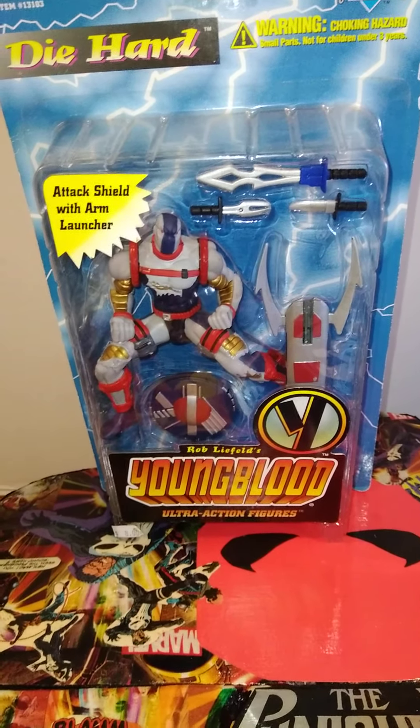All the collectors out there know those stupid-ass collecting moves that we make sometimes. Sometimes you're not feeling a figure, and then a year later you'll be like, fuck, I should have bought that figure, that shit was fucking dope. He's got an attack shield with an arm launcher, and some nice shanks and a nice sword to chop you up with. Sorry, I'm not taking them out the blister pack — I keep my joints on card.